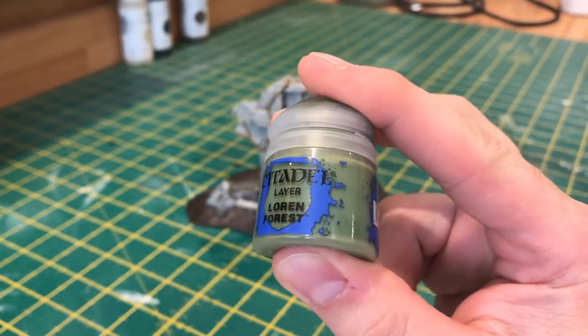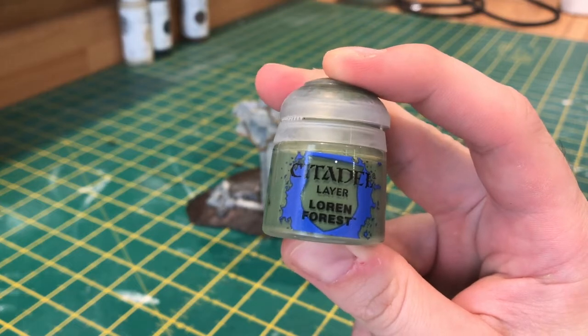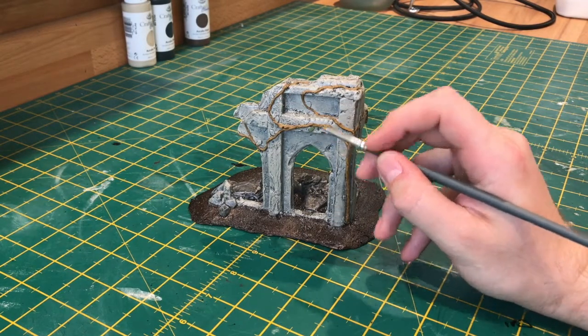For the leaves, I'm using Lauren Forest, and it's just a case of picking them all out with this colour.